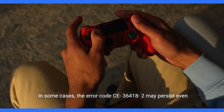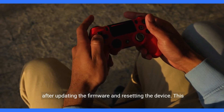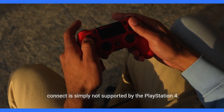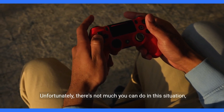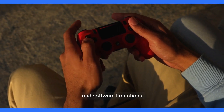In some cases, the error code CE-36418-2 may persist even after updating the firmware and resetting the device. This could indicate that the Bluetooth device you're trying to connect is simply not supported by the PlayStation 4. Unfortunately, there's not much you can do in this situation, as compatibility is determined by the console's hardware and software limitations.